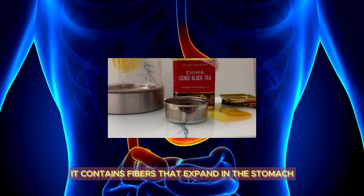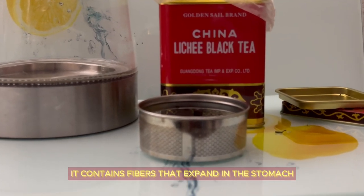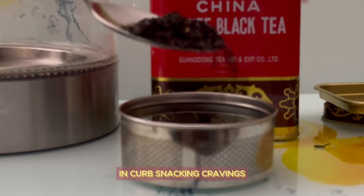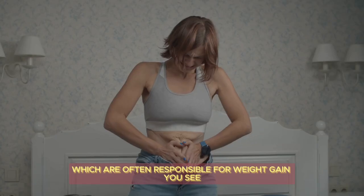Fourth, it's an appetite suppressant — it contains fibers that expand in the stomach, providing a feeling of satiety. Lychee tea helps reduce appetite and curb snacking cravings, which are often responsible for weight gain.